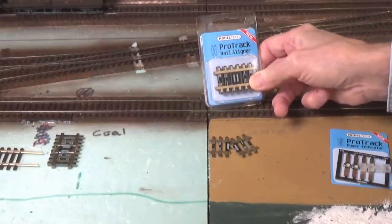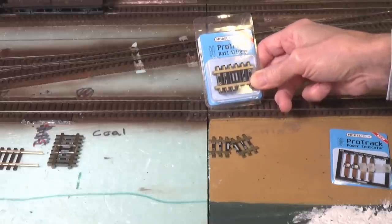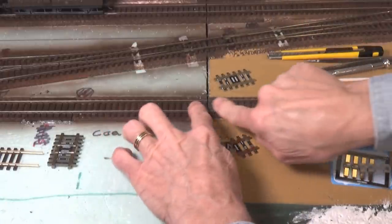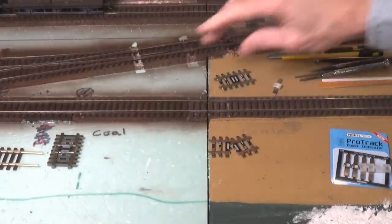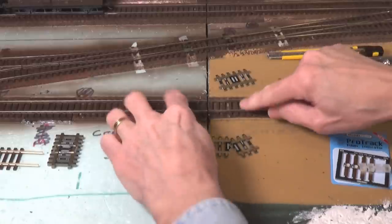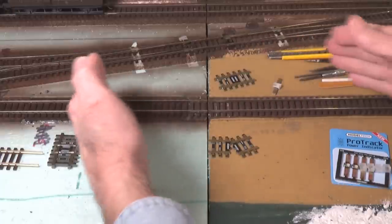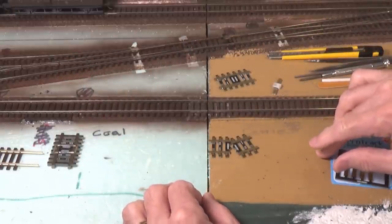So what is the ProTrack rail liner and how does it work? Well, basically on model railroads like modular layouts here, we often want to join two sections of track together, out of a gap between the modules. And the real challenge is to make sure that these are aligned properly, and every time you join them together, they're going to be in the same proper alignment.